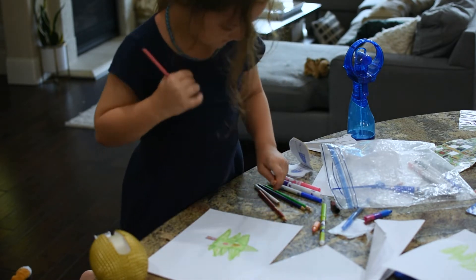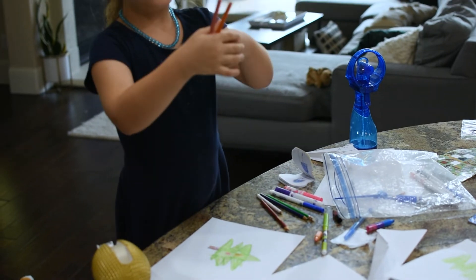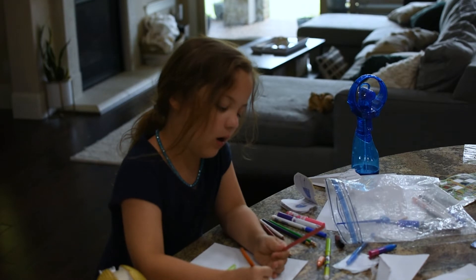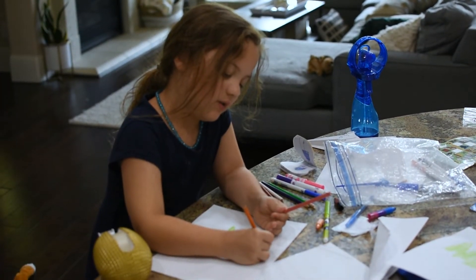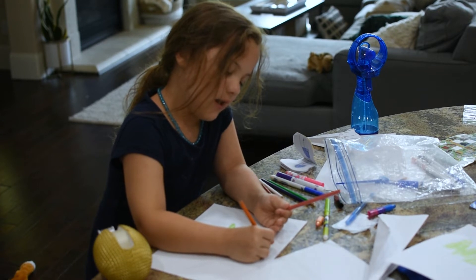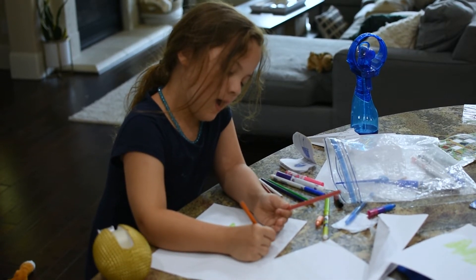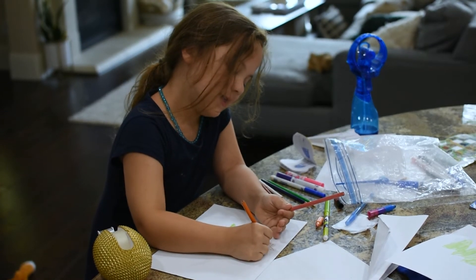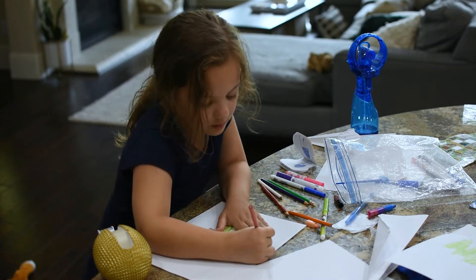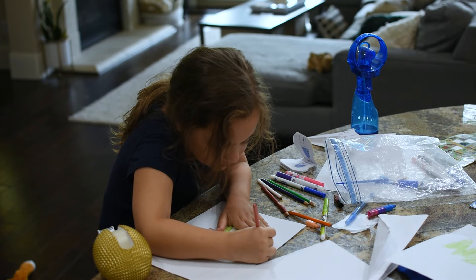And then you are gonna mix these two up to make a very sparkling star. So see this? Then you're gonna go that, that, that, that, that. And when you're done with that, you're gonna color it in like this on a pattern.